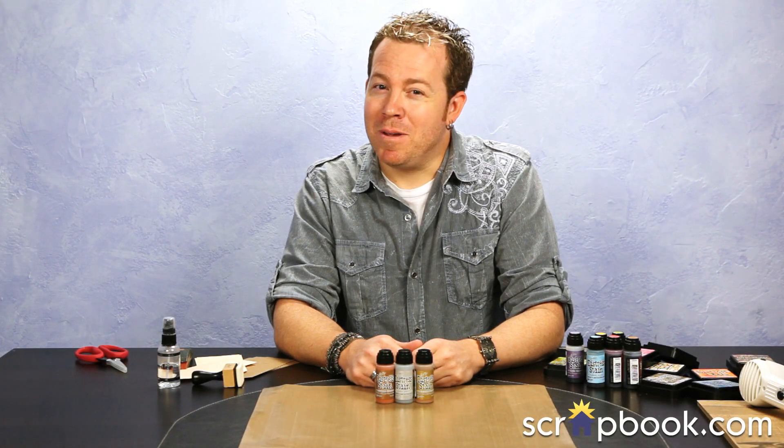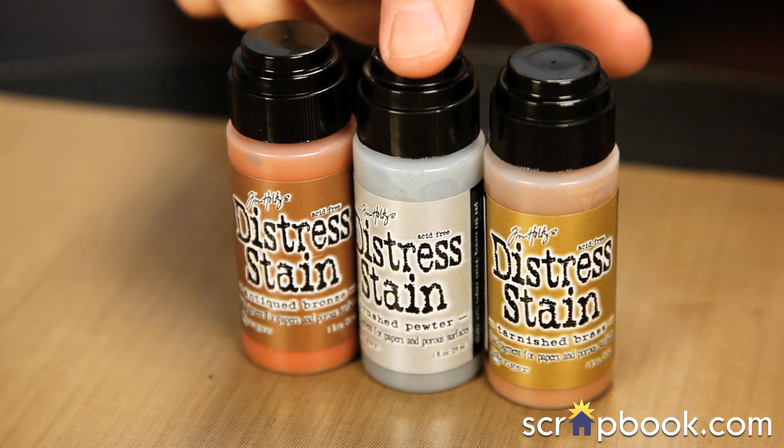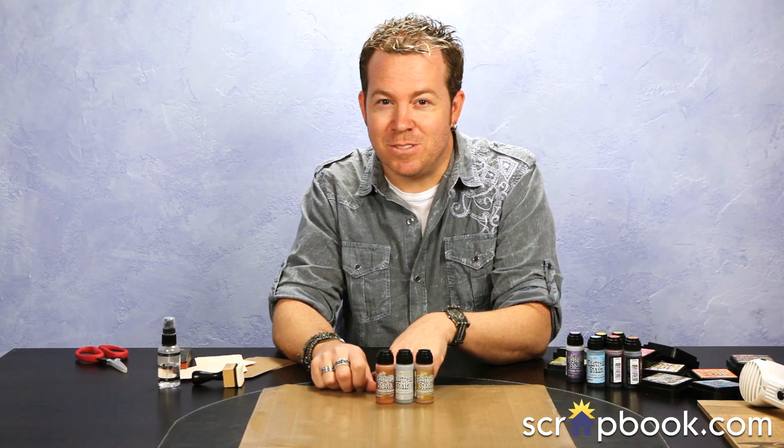Hey, how you doing? I'm Tim Holtz and I'm here at scrapbook.com to share with you the new metallic distress stains. These are very cool and I'm going to show you some great techniques to use them for.